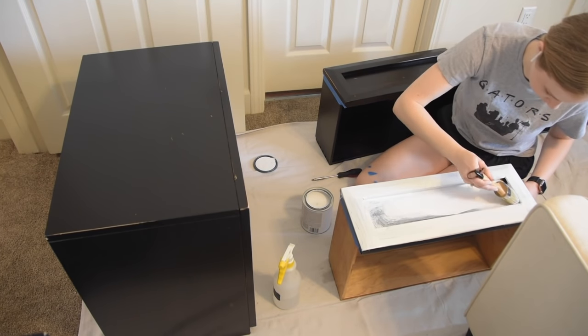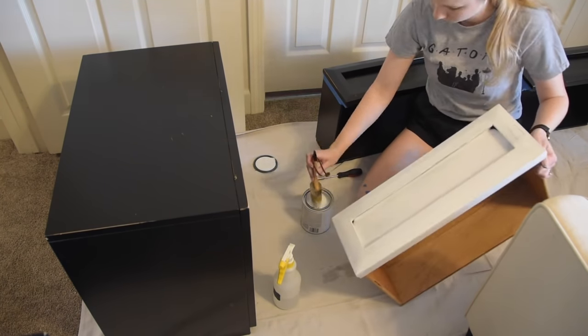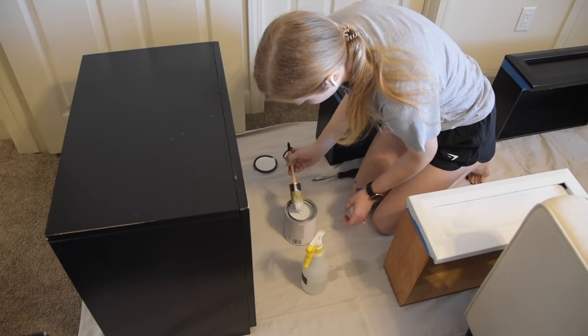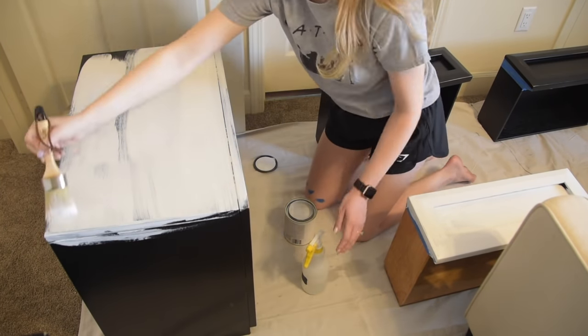It would have taken me ages to sand all of these down for another paint job, so I'm really happy with the decision to go with chalk paint. The specifics will be linked down below in the description bar — actually, everything I used for this DIY project that I can link will be linked down below. But just in case you're curious now, this paint that I'm using is the Rustoleum brand chalk paint, and it is in the color Linen White.